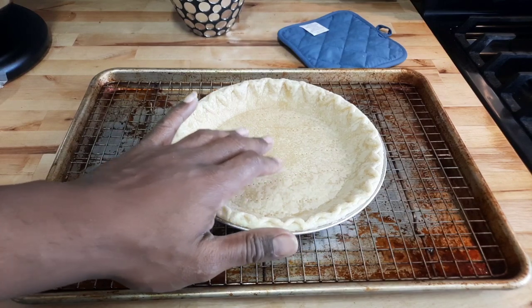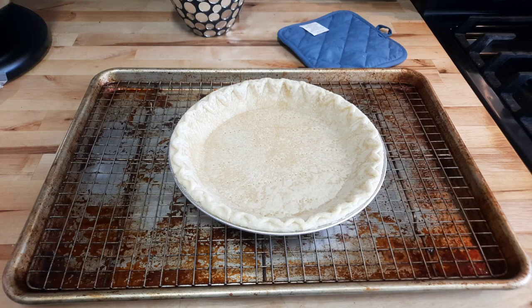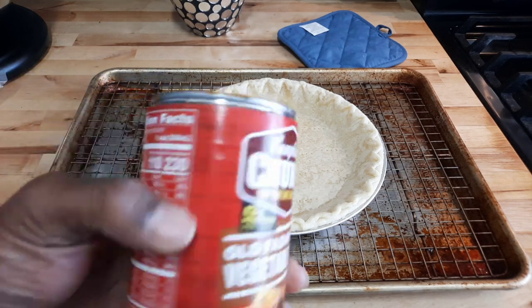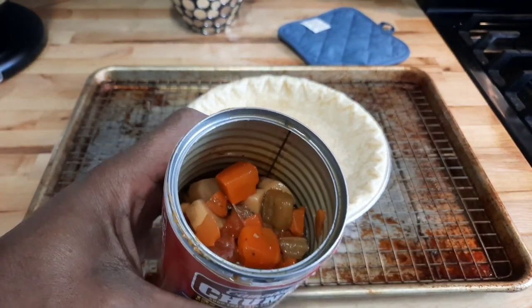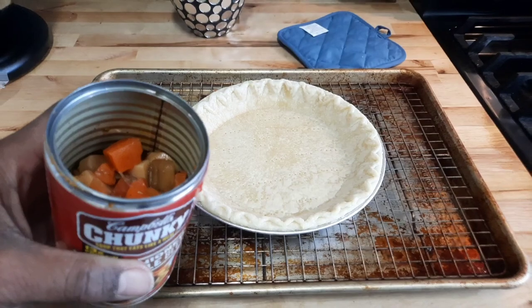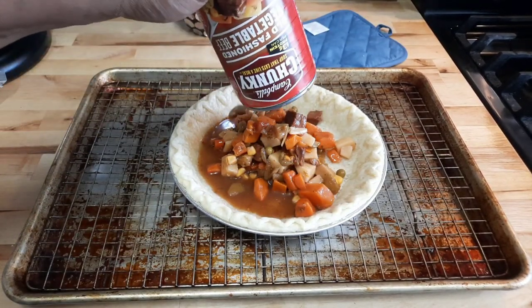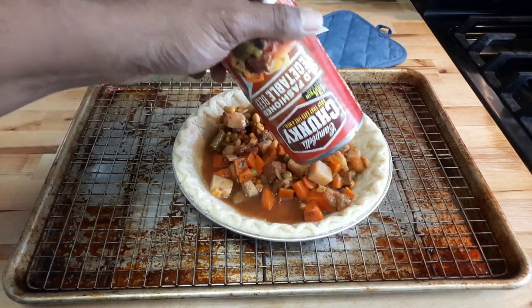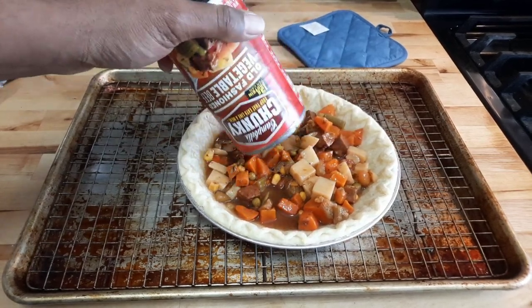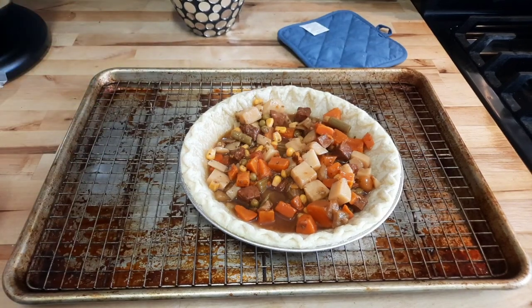The crust is done — not fully cooked all the way through, about five minutes at 400 degrees. Now open up one can of vegetable beef. I drained all the liquid out because you don't want too much liquid in your pie — remember, it's a soup can. It has all the potatoes in it, so just spread it around, and some of that will absorb up through the pie crust.